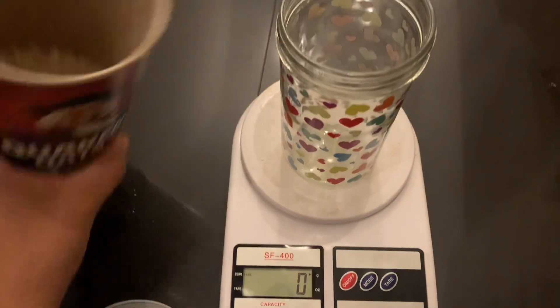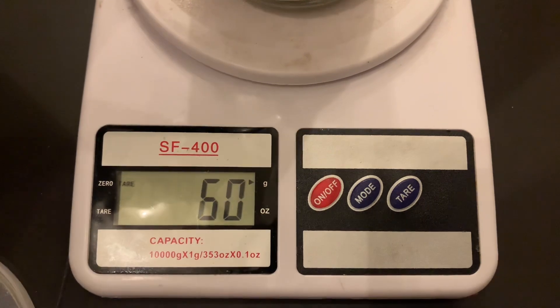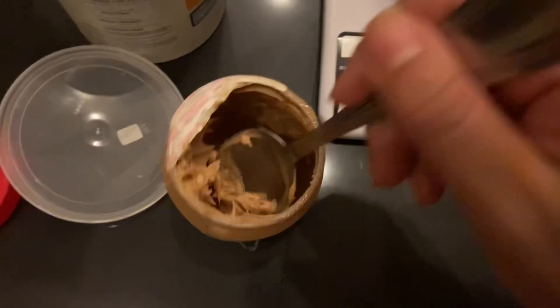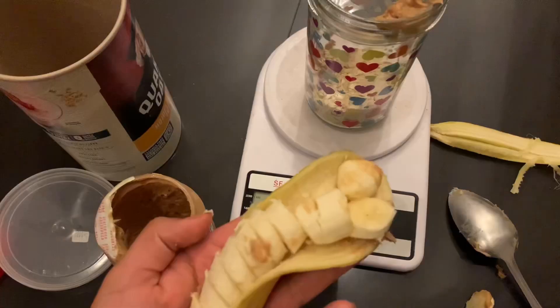Today I will be showing you how I prepare my overnight oats. I start off by adding 60 grams of Quaker oats, then for healthy fat I like to add in 15 grams of natural peanut butter.